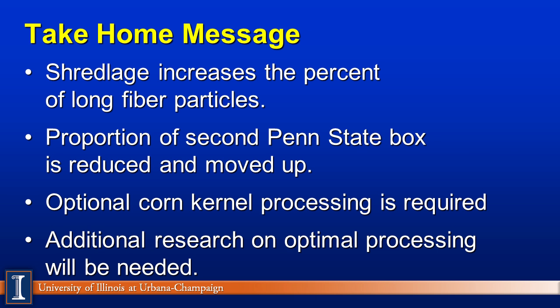What's our take-home message? There's no question Shredlage will increase the percent of long particles in the top box, certainly replacing or substituting for baled hay, baled straw, and other small grain forage particles. The real question is the proportion in the second box — it appears that is reduced with Shredlage compared to traditionally processed corn silage and moves it up. Is that a plus or a minus? Will it change dry matter intakes or have an impact on long-term performance? Regardless, kernel processing must be done correctly — corn kernels really have to be crushed. There will be more research both on farm and at universities to determine the optimal process of corn silage as more corn silage enters dairy rations in the United States. That concludes our module. Thanks.